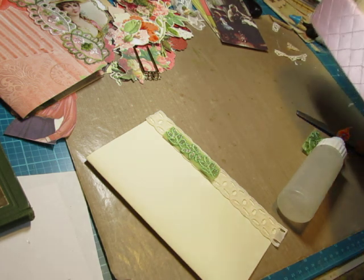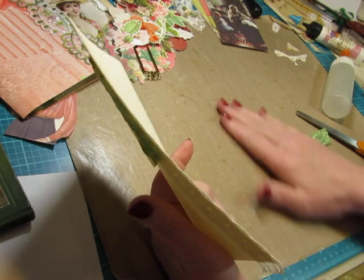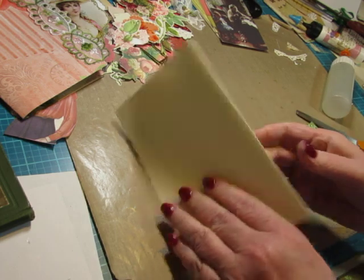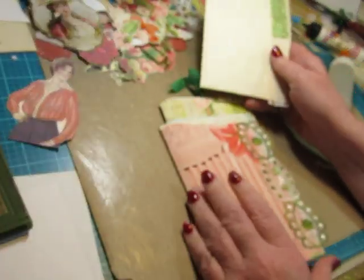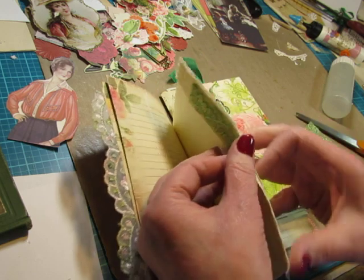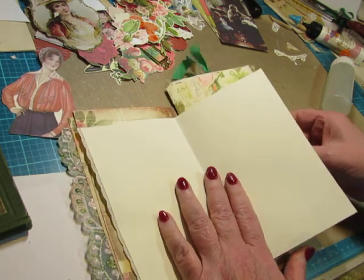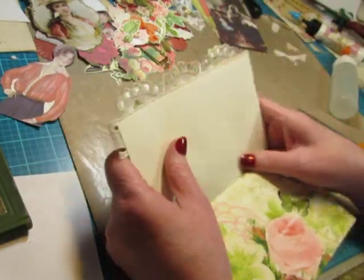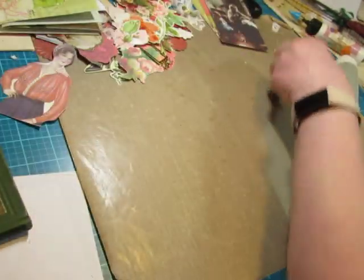I've got all these ribbons and laces out of my way and I've got some glue on there. I think I glued it shut. I'll just leave that open until the glue dries on the lace. Alright, what's next?